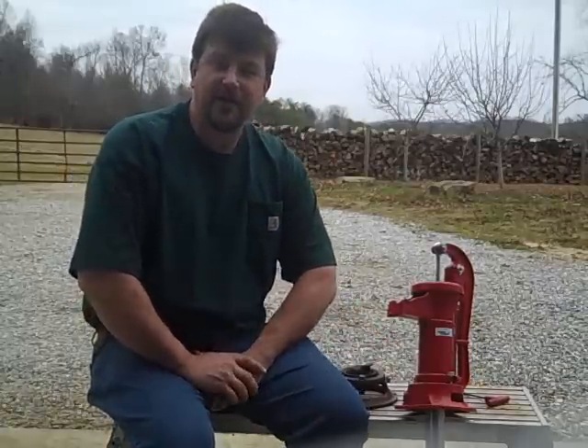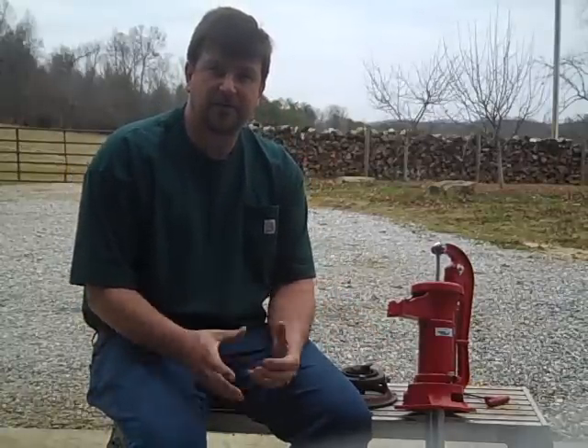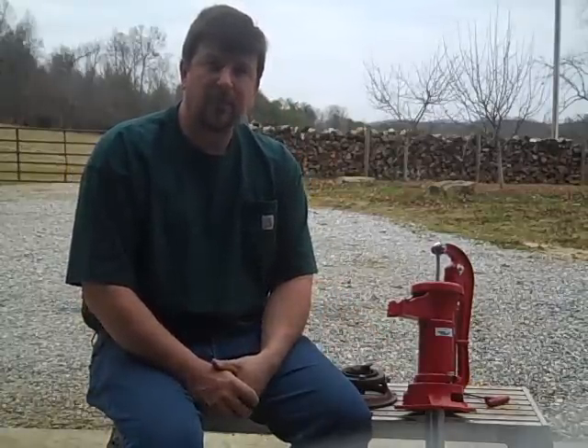Hey YouTube, Engineer 775 here. I wanted to talk to you about simple ways to get water out of your well.